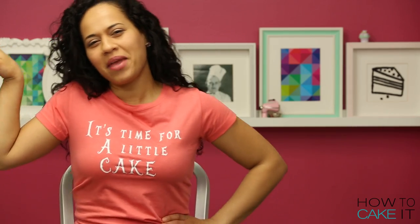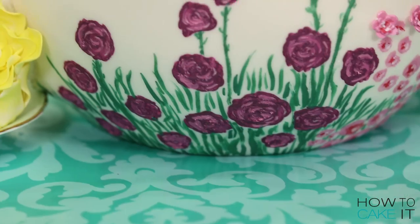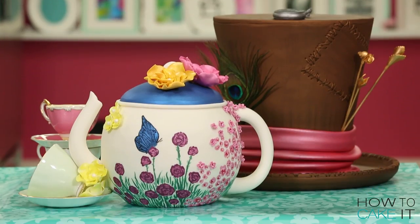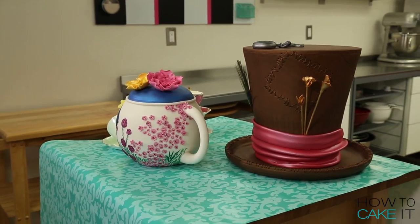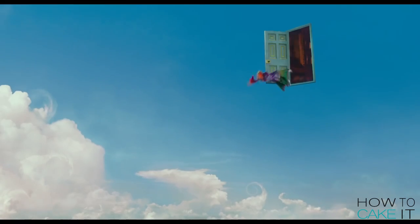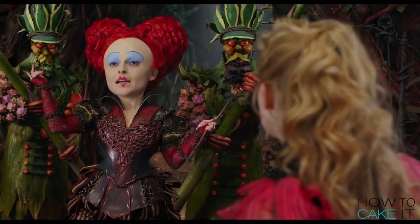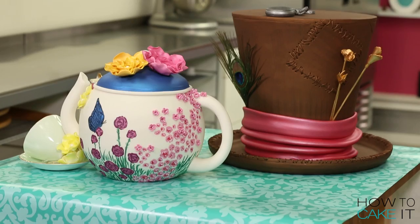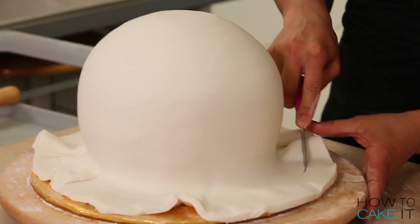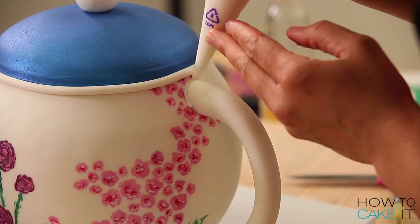Tip me over and pour me out! I'm a little bit tired because yesterday I made not one but two cakes. But it was worth it because they were both to celebrate the premiere of Disney's Alice Through the Looking Glass. I made a teapot, which I just acted out for you, and of course the Mad Hatter hat. Thank you to Disney Canada for supporting and working with us on this video.